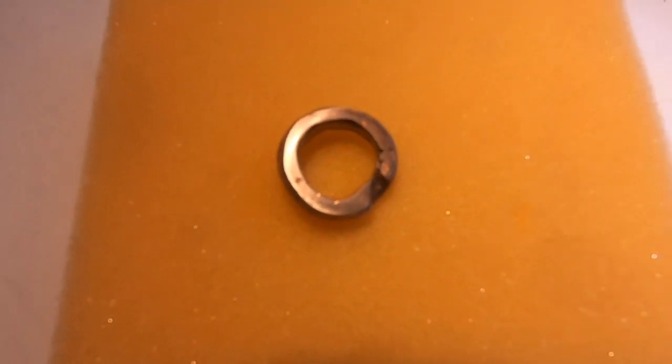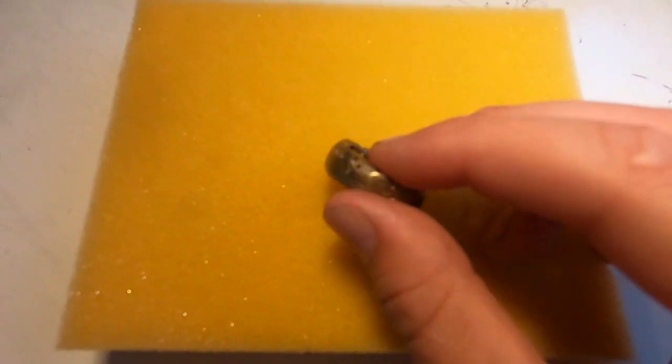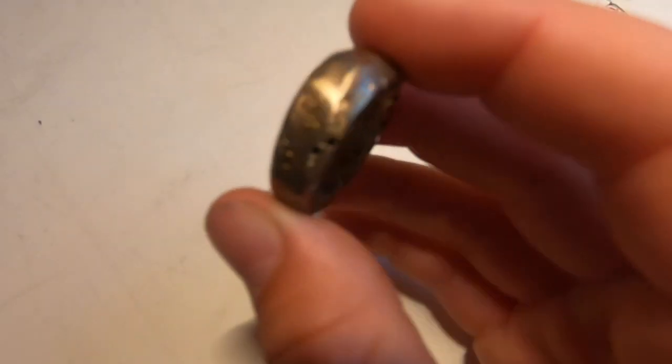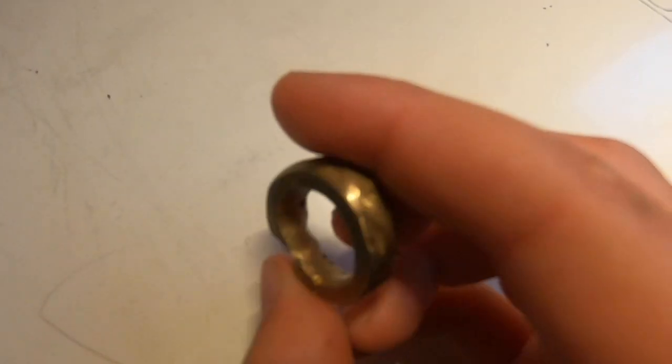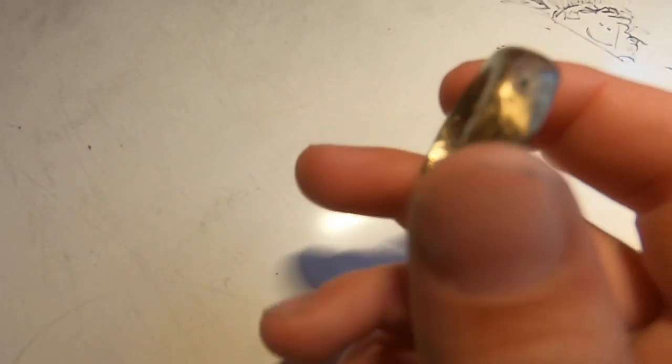Ta-da! It's done. After a lot of polishing and sanding with really high 2,000 grit sandpaper, I have this ring. The camera makes it look a little bit more golden than it is, but the polishing brought out more of the copper, so now it's got a golden tinge and it almost looks like it's bronze.